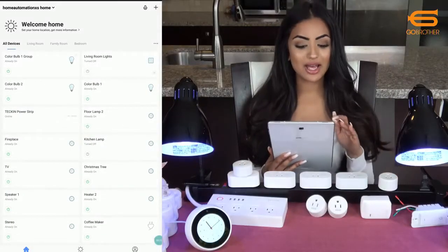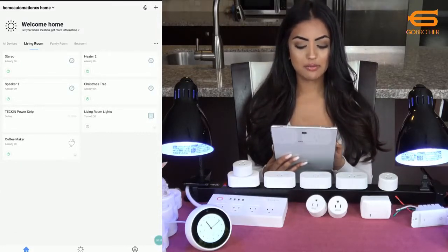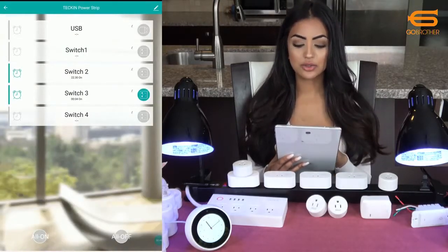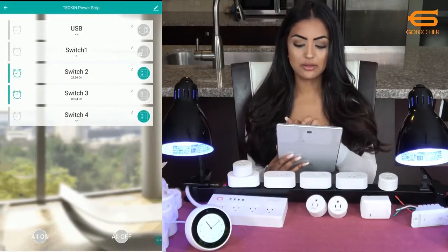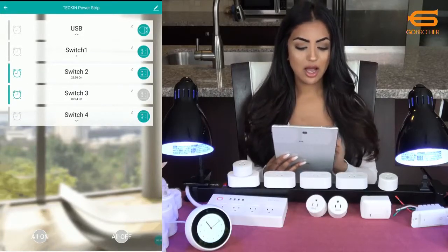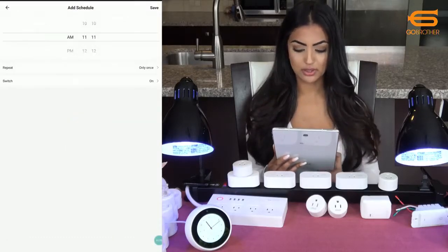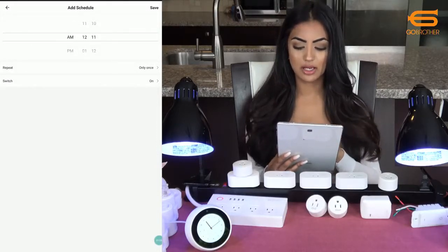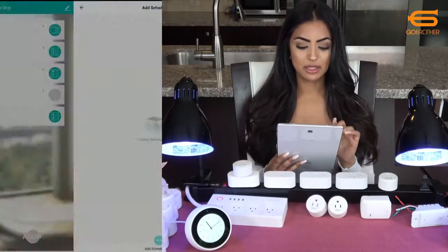Now I'll go into the app and click on living room, then click on the Tekken power strip. I can control each switch individually through the app — turn it off and on. I can also control the USB and turn that on and off as well. I can set schedules and timers, so for switch one I can set an individual schedule — for example, turn it on at 12:11 a.m. — save that, and I can do the same thing for the USB.